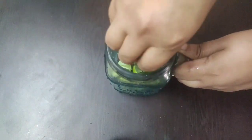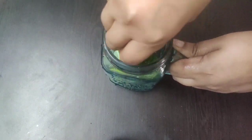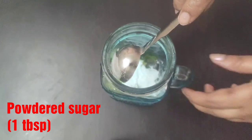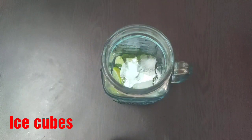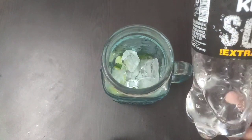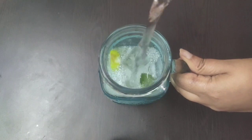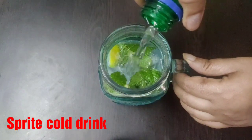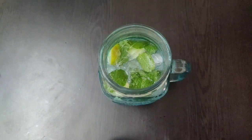With the help of a pestle we will muddle this well. Then add one tablespoon of powdered sugar or as per your taste, and some ice cubes. Now pour some soda water, and also add a little bit of Sprite — this will add some more sweetness and punch to our virgin mojito.